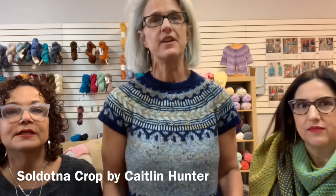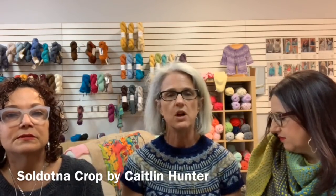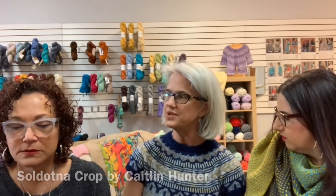First we have to talk about what Ann has on — it's the Soldatna! She stands up to show it off. It's a little cropped, though she made it longer than the pattern because she's long-waisted. She used Kemper's yarn, and Kemper is bringing kits Saturday. Ann saw Kemper's sweater and said she had to send colors to make it, not caring what colors they were.